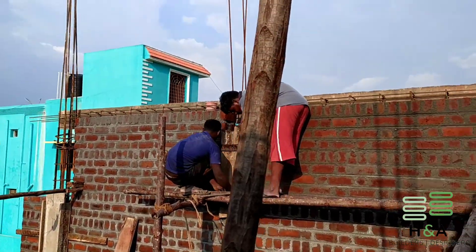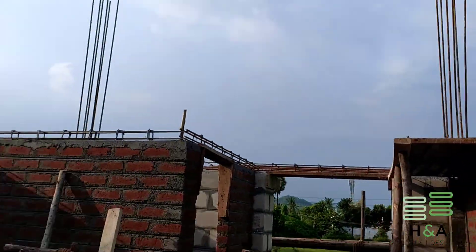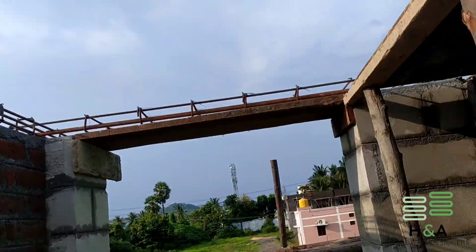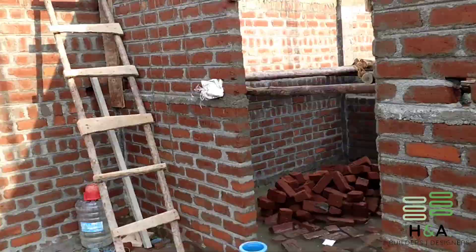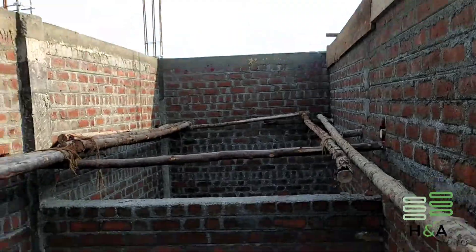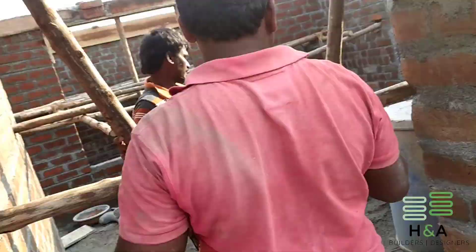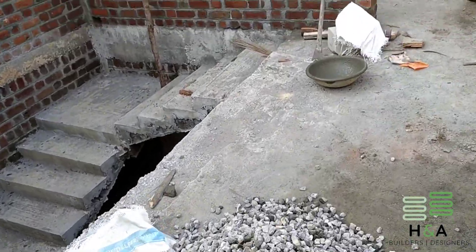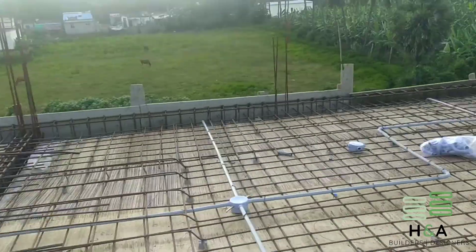This is a residential project of 30 feet by 60 feet in size, that is 1800 square feet, in which the ground floor has one bedroom, hall, and kitchen, and at the first floor we have two bedrooms and an open terrace. The client is a veterinary doctor who is a very open-minded person and always welcomes new suggestions. He is expecting good quality of construction, so we do not compromise on quality. From this video itself you can see the good quality of construction we are doing for him.